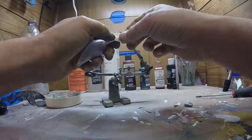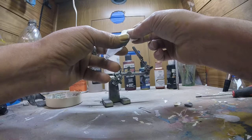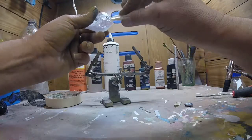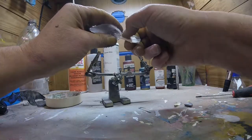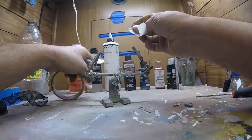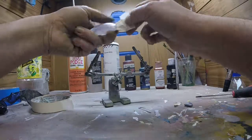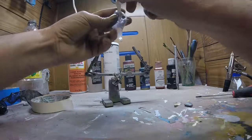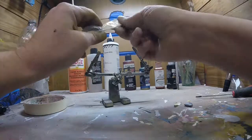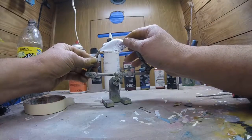You get one bait figured out and you change blanks and it's a whole different process to get nice straight lines on the next one. Once you get that area up there taken care of, the rest of it's pretty easy — just cover it up. All right, let's get that taped up the way we want it and pop it in the vise.